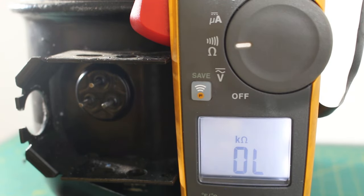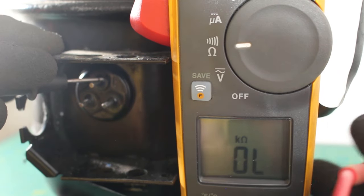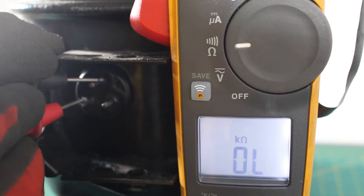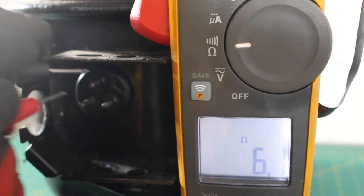Next, we can continue and check across the common and start. Here is our common and our start. So we have 6.1 ohms.